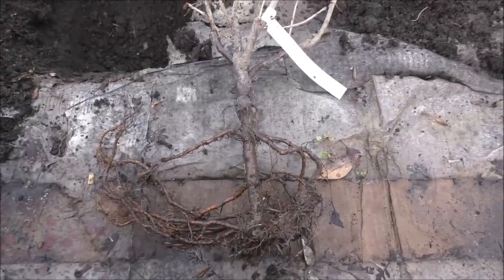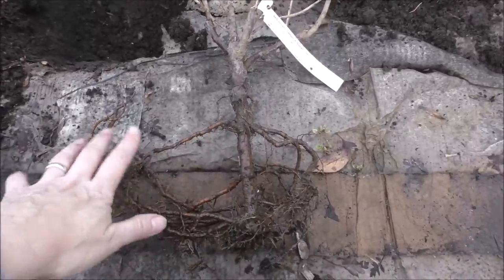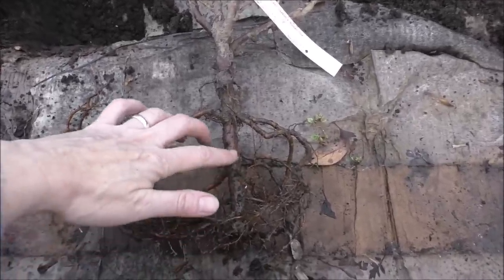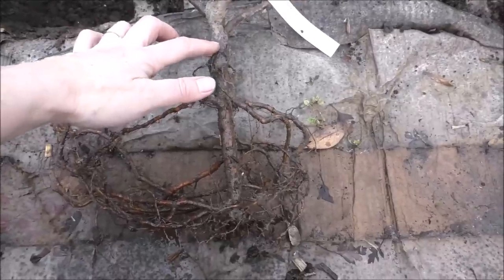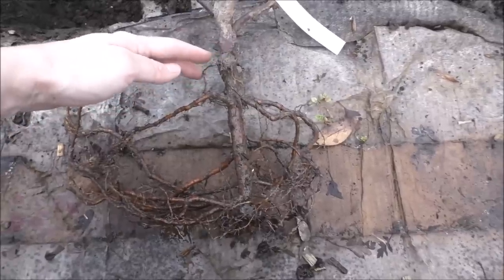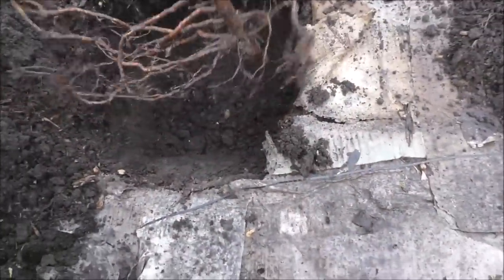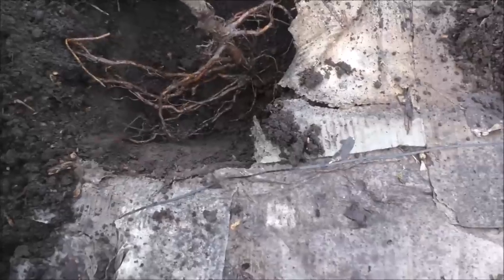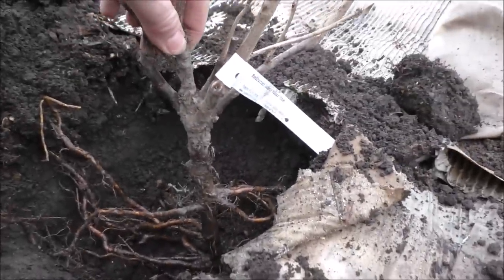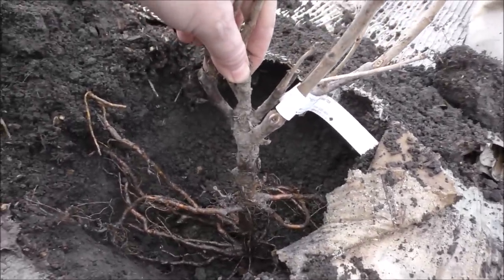This is my red currant, Laxton's Number One, and I'm really thrilled with the root structures on these. I'm going to want to be planting it to about this depth here. I'm hoping the hole I've dug is going to be deep enough. Let's put the red currant in the hole — yes, I think that's just about right. I'm going to jiggle it about, nestle it down, and cover it up.